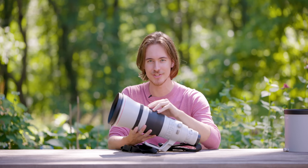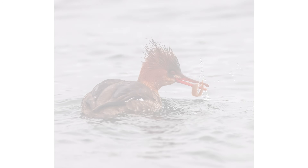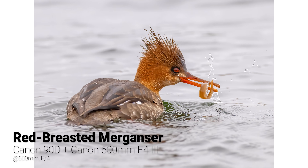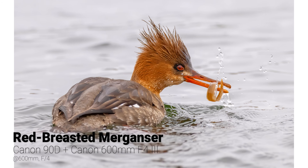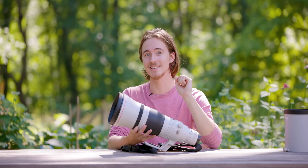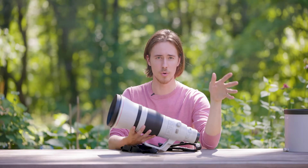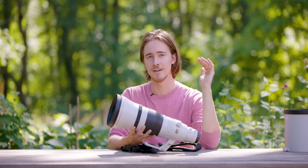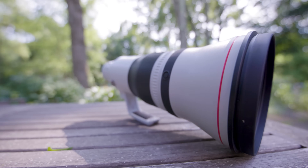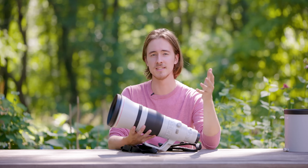I did not buy this lens — I don't have the money to buy it. Canon supports the projects that I do, so they were nice enough to loan me this lens. For those watching with an eyebrow raised wondering if I'll be unbiased — I'll put it out there: whether you're shooting with a Nikon 600mm f/4 or a Sony 600mm f/4, you're going to get amazing results. I prefer Canon for my own reasons — I like Canon's ecosystem and all of their lenses and bodies.